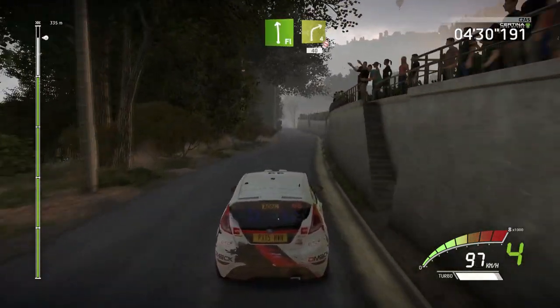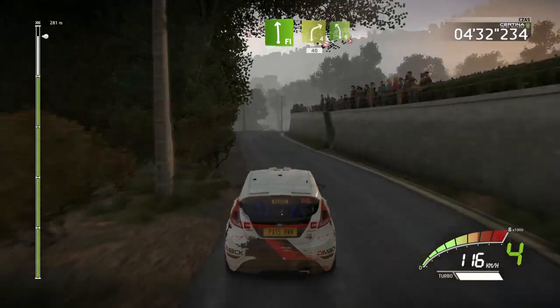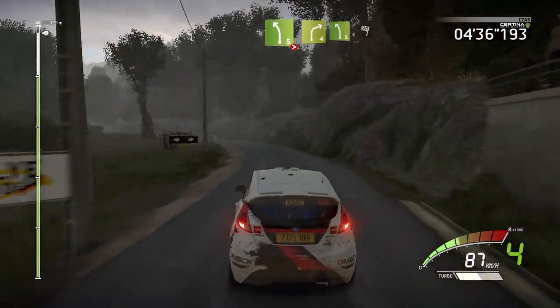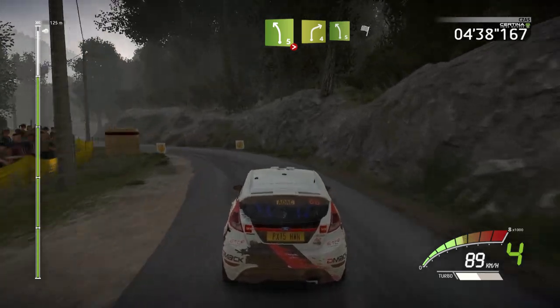Flat left, into right 4, short, don't cut, 40. Left 5, tightens 3, short, don't cut. Into right 4, cut. Into left 5, cut. And finished.